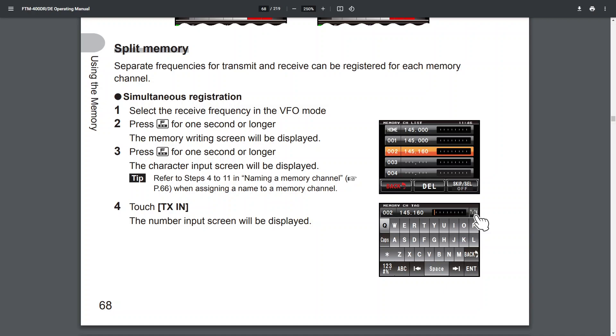M0FXB here with a quick one on split mode on the FTM-400. I haven't got this radio, so we're going to do it using the instruction manual. Split mode means you can receive and transmit on the same memory channel and even on different bands — and this is the main benefit of split mode memories.